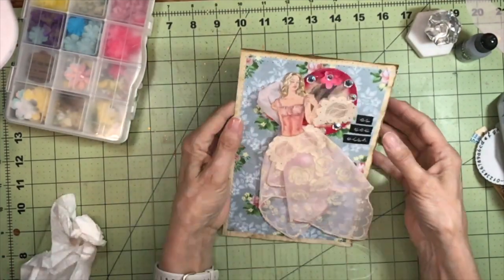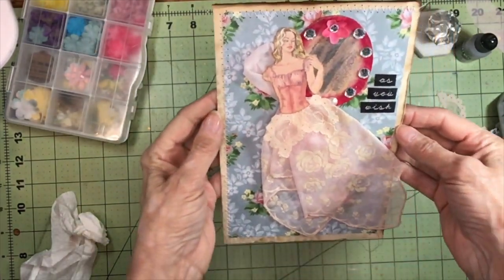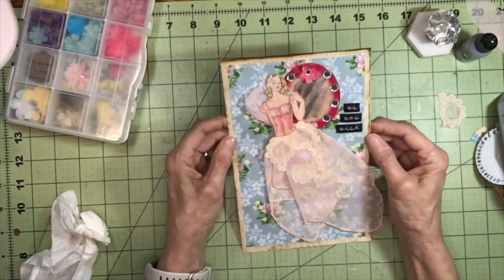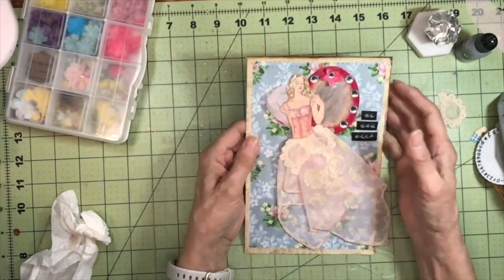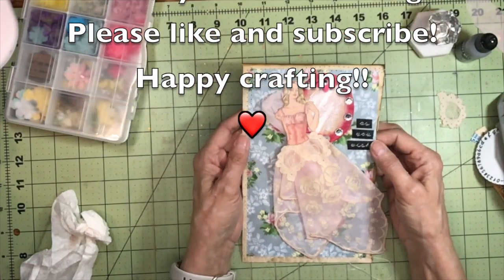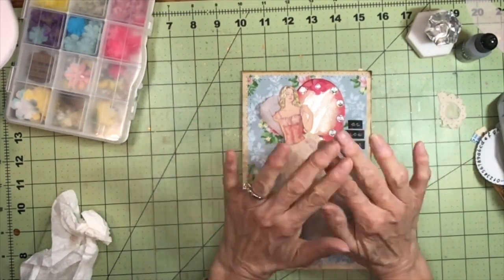Okay, one more spread done for my drama queen journal, and I absolutely love it. I hope you enjoyed this, and if you did please give me a thumbs up and subscribe if you haven't already. I try to have different projects each time, so thank you so much for joining me today. I will see you in the next video — let serendipity find you everybody, and happy crafting, bye bye!